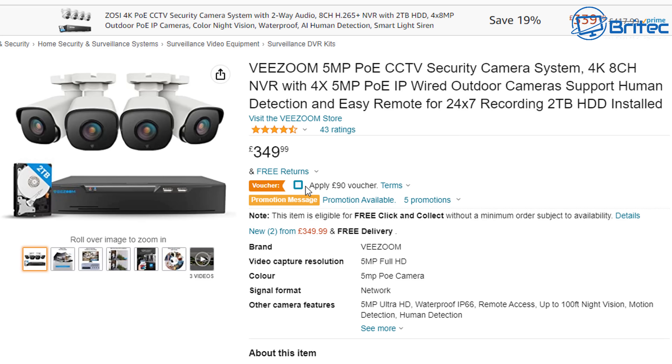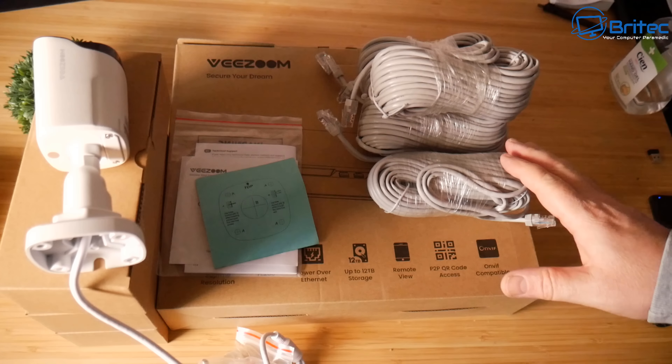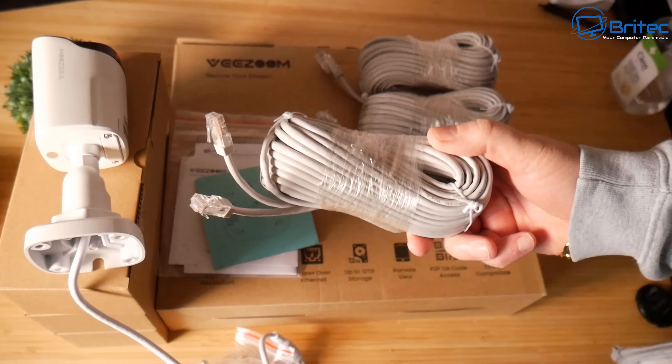This is pretty affordable — it comes in at around 259 pounds after you add the 90-pound voucher. It has a two-year warranty and records 24/7. It's got a 2-terabyte hard drive already pre-installed, so you don't need to worry about running out of space.